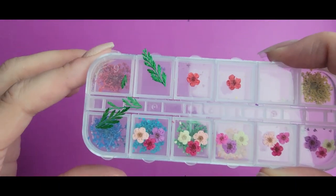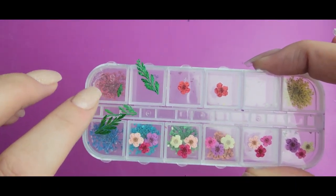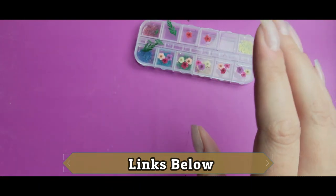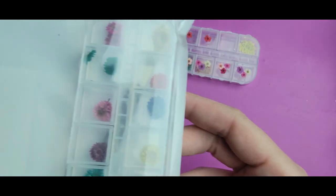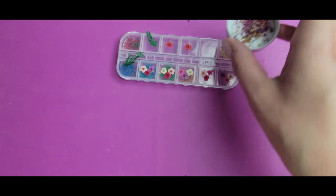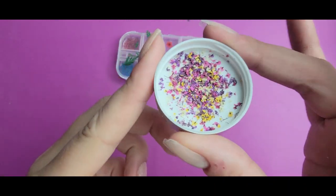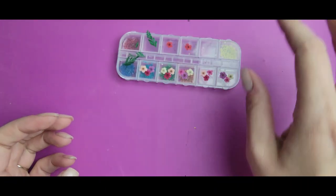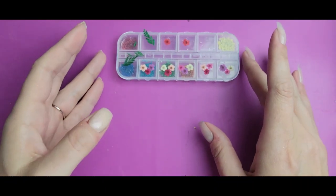I got these flowers from an Amazon kit, so it comes with smaller ones, medium-sized ones, and larger ones. I decided to work with the medium-sized ones. I also have the small ones — I've kind of cut them up and I might be placing them randomly if I feel like I need to fill in some space.